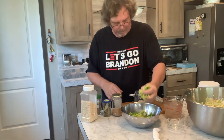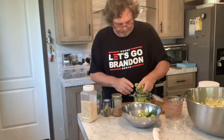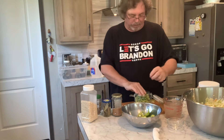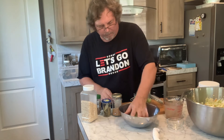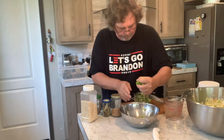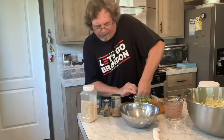Then you add your peppers. We're using banana peppers and some bell peppers. Just making a small batch in this little pint jar.